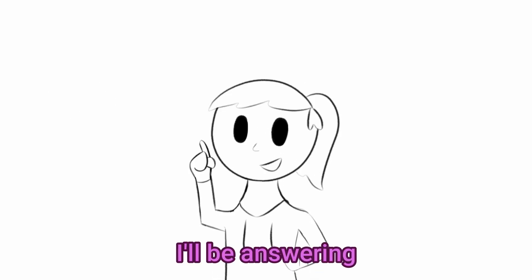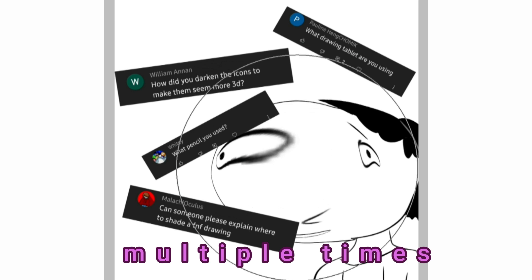Hello there, it's Miu. I'll be answering some of your questions, especially the ones I get multiple times.